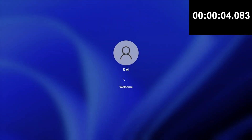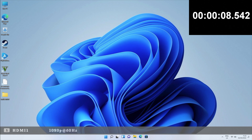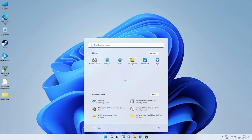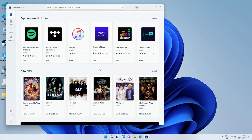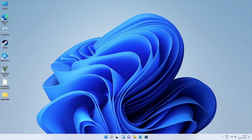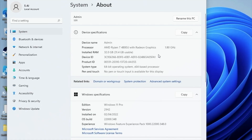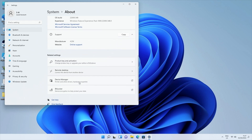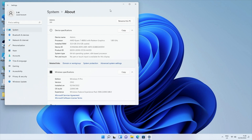I ran a boot up speed test and this mini PC took only 8 seconds to fully boot up from a cold start. Here is the desktop — this is a full version of Windows 11 Professional, with all the usual Windows apps and the Windows App Store. Checking the system properties, it shows Windows 11 Professional with AMD Ryzen 7 4800U with Radeon graphics, clock speed 1.8GHz, 32GB usable RAM, 64-bit OS, already activated. For storage, we have 512GB internal of which 474GB are actually usable.